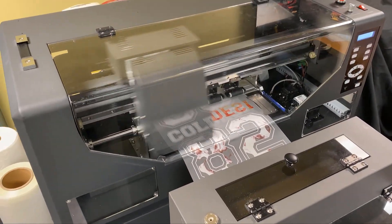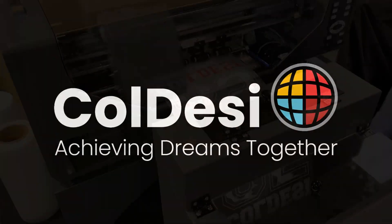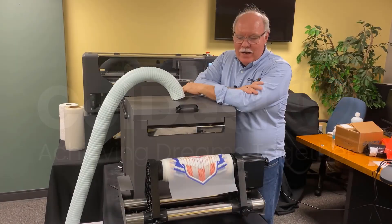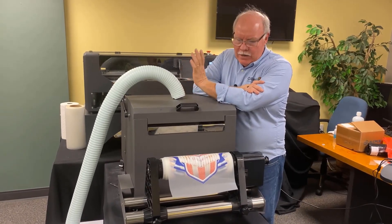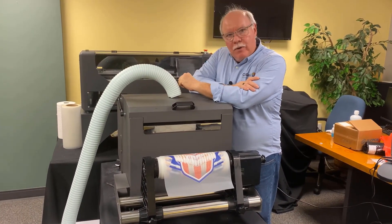Hey, this is the new Digital Heat FX 12H2, the latest of the DTF family of printers that we have here at Koldesi. I'm just going to give you a real brief overview of what it does and how it works, because a lot of people may not know what DTF printing is.